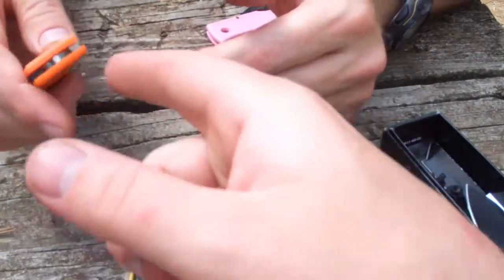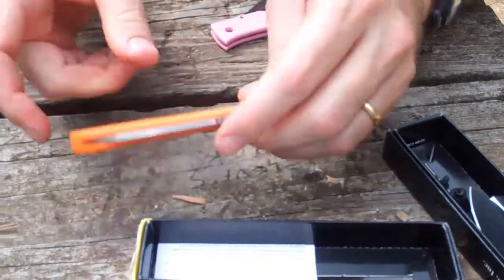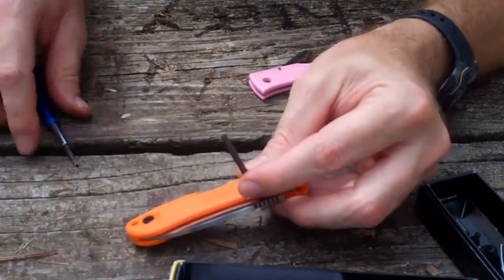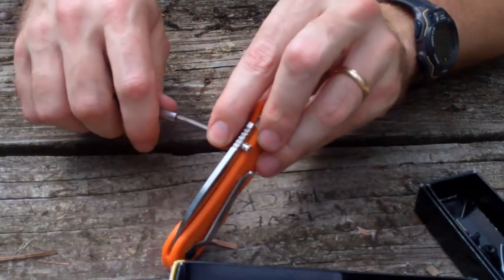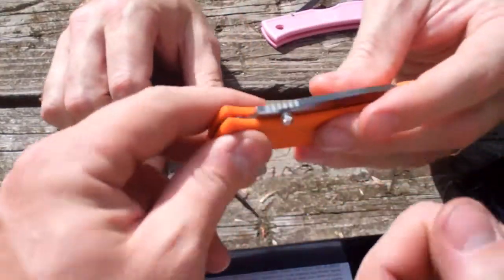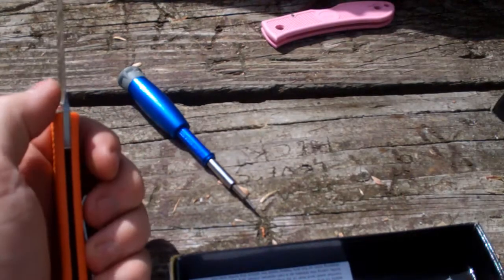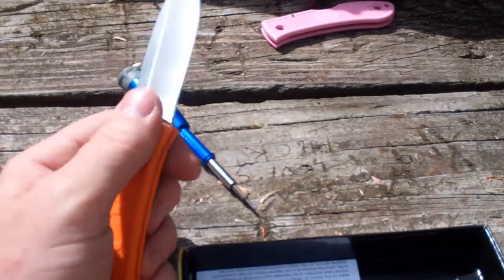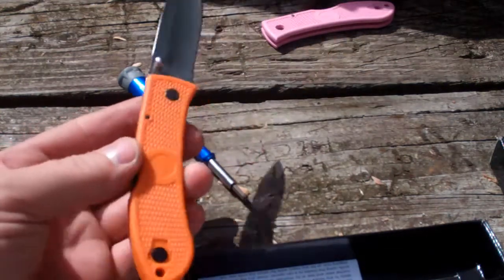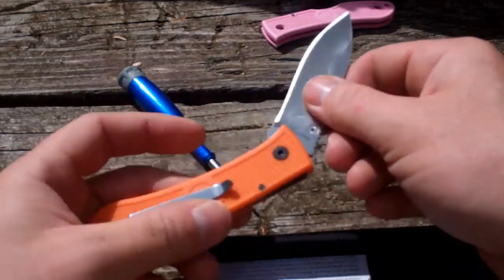Now let's do the screw so it'll be a left-hand opener. And that's it — that's the modded K-Bar Dozier design. It's just the Folding Hunter, and I've made this one left-handed. We're just going to assemble the one for my wife, and she'll never know the difference. But I'll have exactly what I want.